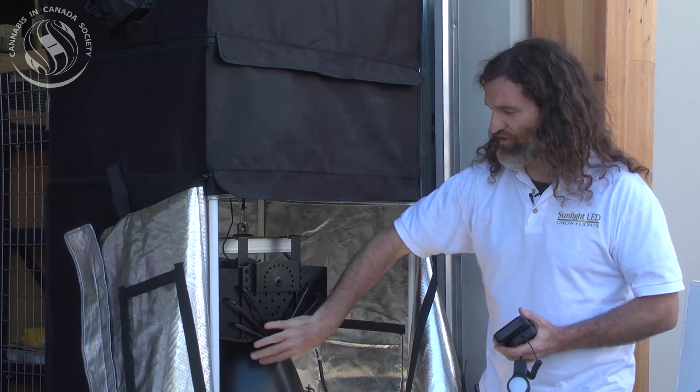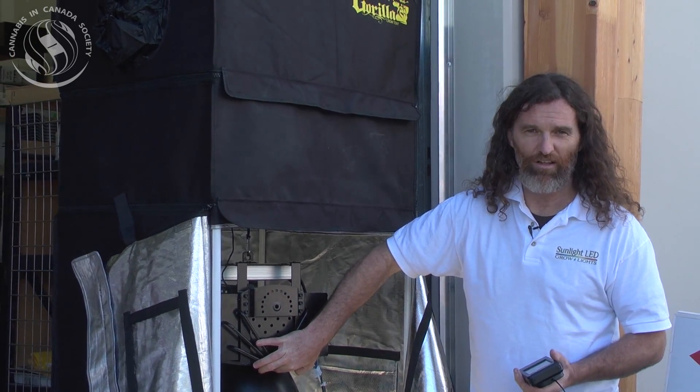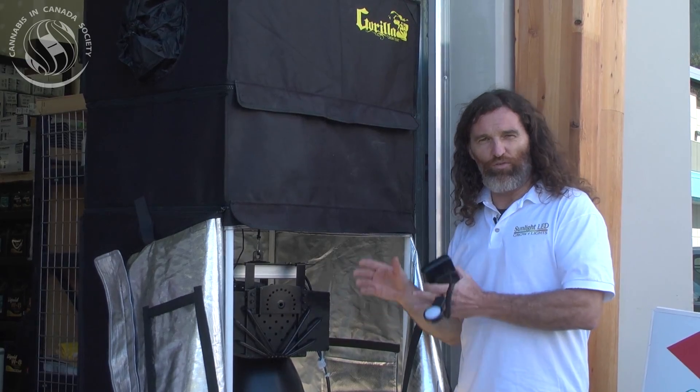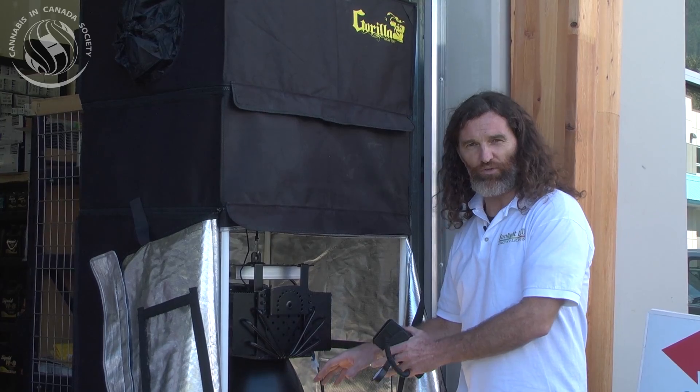And this is as hot as it gets — I'm grabbing it with my hand. If this were an HPS bulb fixture, I wouldn't be holding onto it. It only produces this much heat. Off the bat, you get over 60% power savings, straight up head-to-head HPS versus this fixture in power usage.